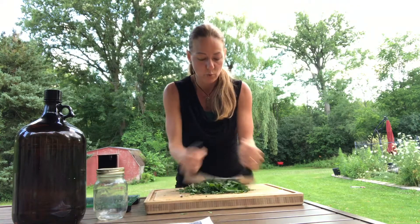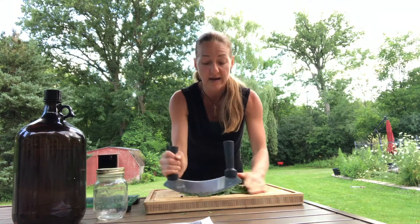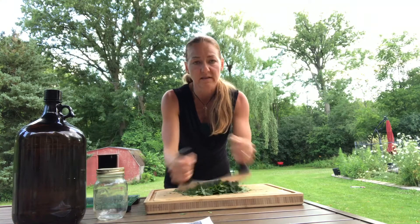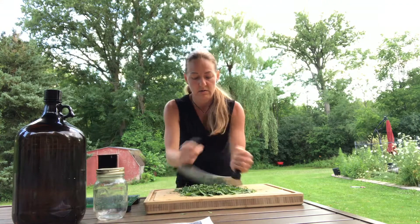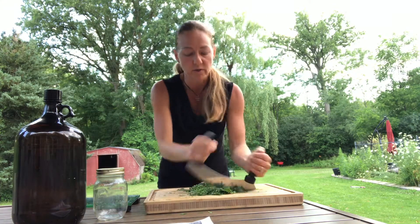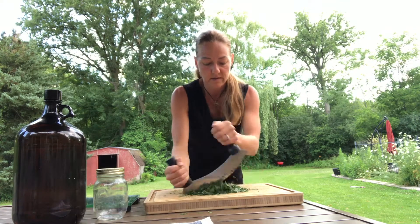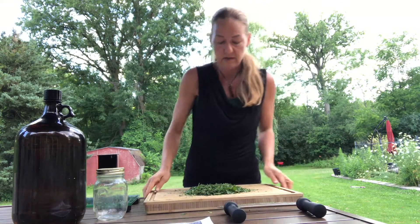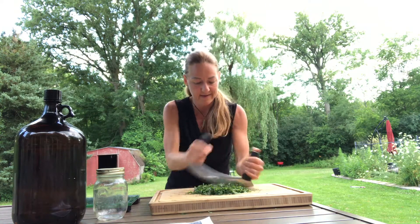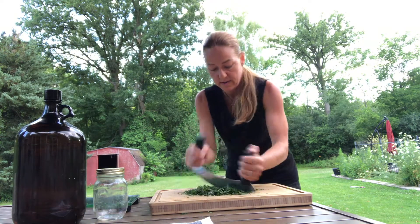What you're going to need is alcohol and good pure water. You don't need the vegetable glycerin — I like it because it makes the menstruum taste nice and it helps deliver the herbs with the alcohol to the bloodstream, but you really just need alcohol. The finer you chop, the better, because the plant constituents are going to get delivered that much better.